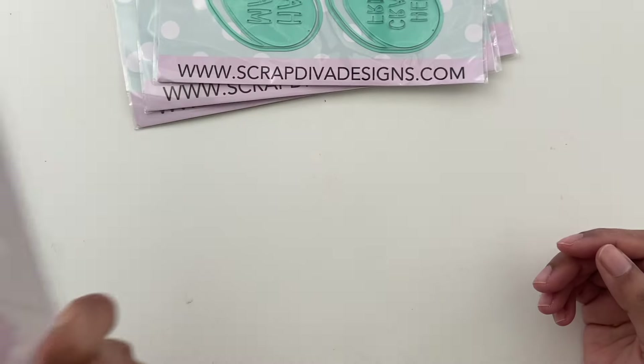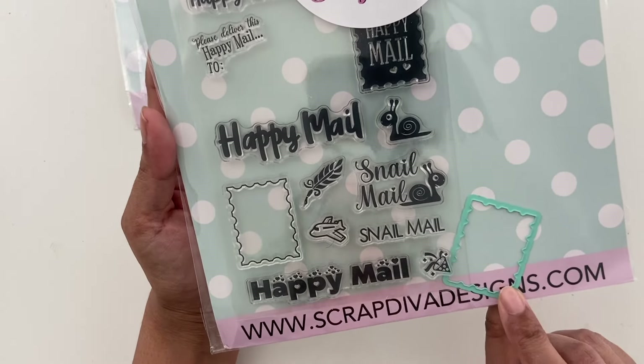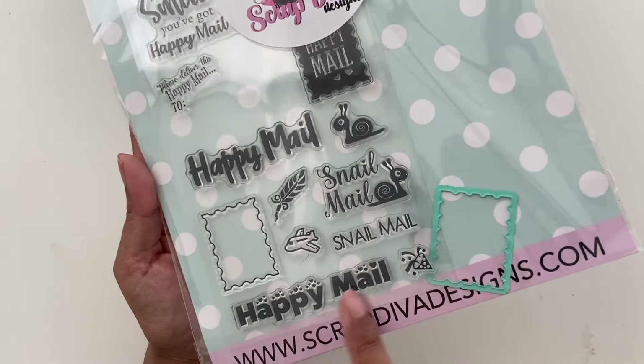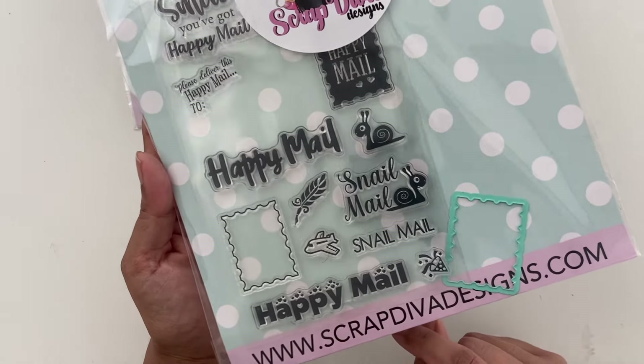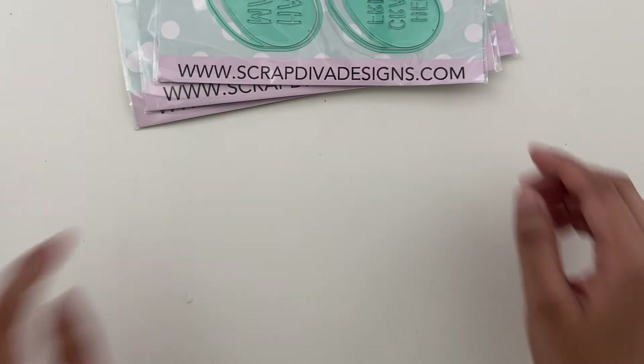This one is called happy mail stamp set. You get the stamp die and then a bunch of corresponding happy mail, snail mail kind of stamps to go along with it. Very cute. And then you also get a happy mail die in there as well.